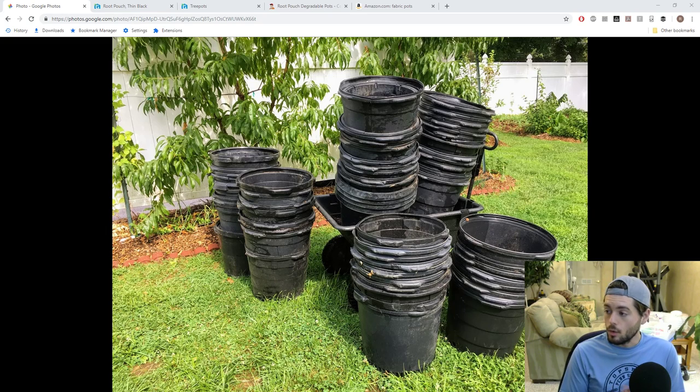Hey everyone, this is Ross. In today's video we're going to be talking about containers — where to get them, what sizes I recommend. For those of you who have seen my videos, in just about every video you can see some kind of container. I've grown just about everything in containers and gone through the gamut of trying to find them, where to get them, and what sizes I really like.